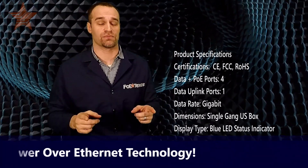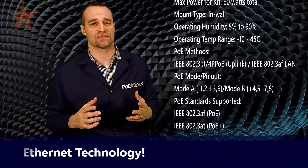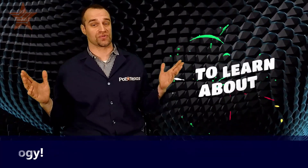You can also find us on Facebook, LinkedIn, Twitter, Instagram, and Reddit. Leave comments for us and tell us what you'd like to see us do for the GBT4IW next. We'll see you next time.